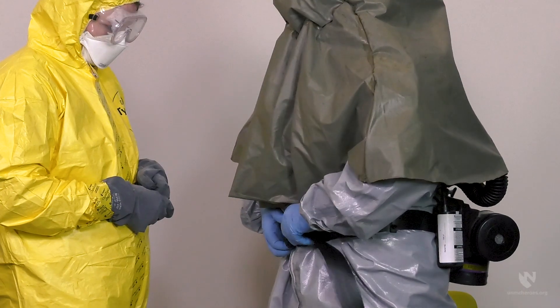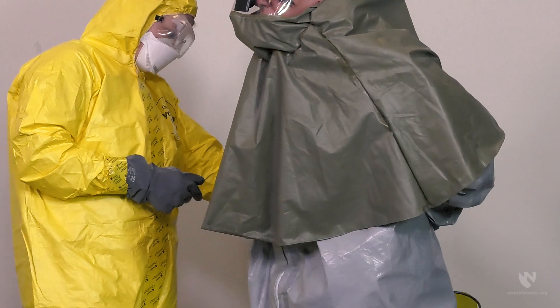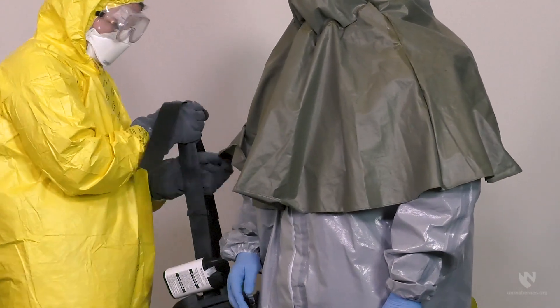Next, remove the belt ensuring the hood stays on. While the remaining items of the PPE are removed, the PAPR unit can either be placed on a chair or similar surface, or can be carried by the doffing partner until the hood is ready to be removed.